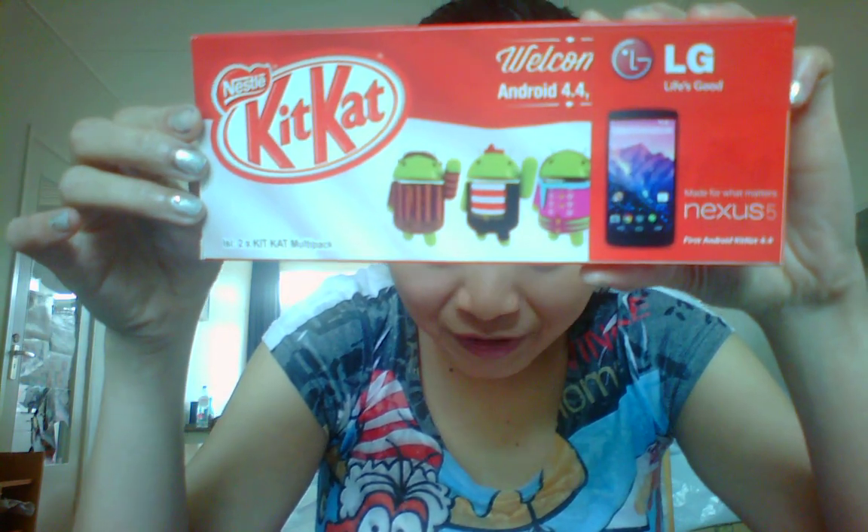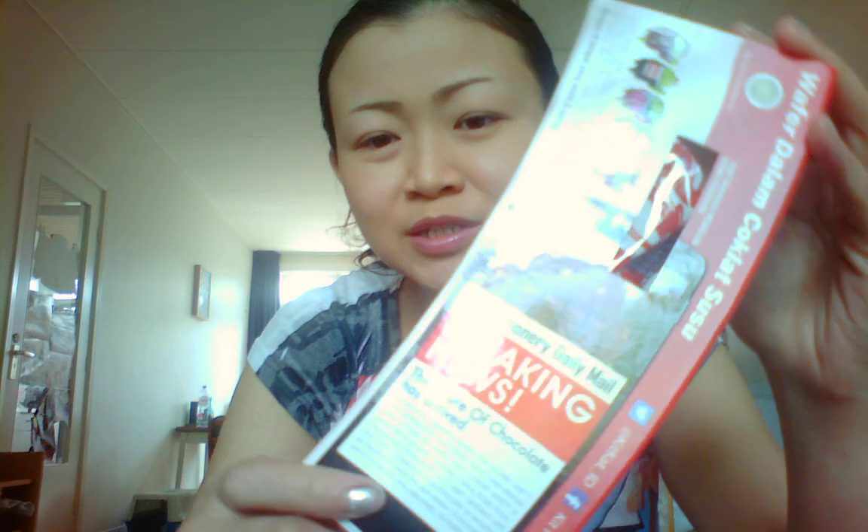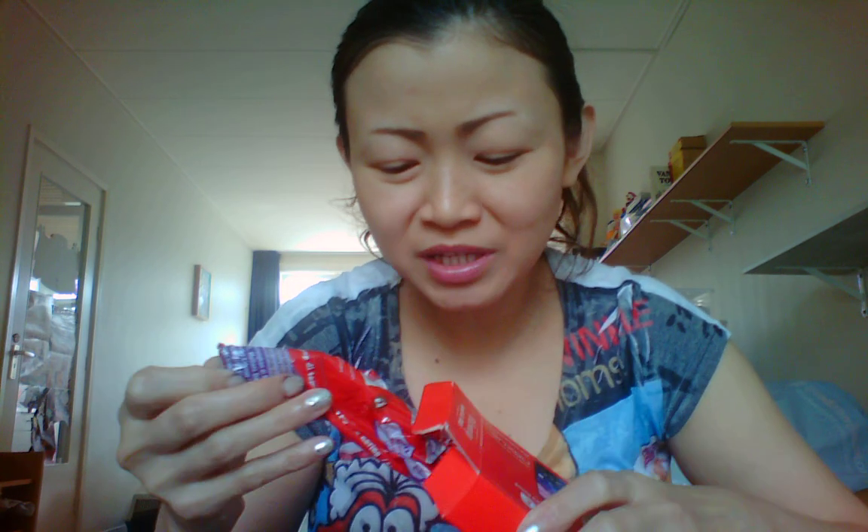Of course I have eaten some of them, and some I gave to my brothers too. I will show you — it should be a pack of KitKat. Now I just have two left because three I gave to my brother, and when I got it there were six KitKats.